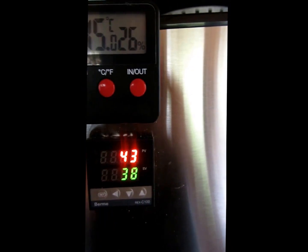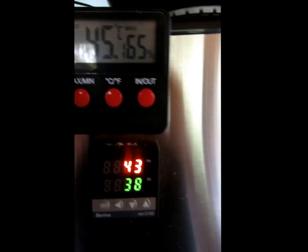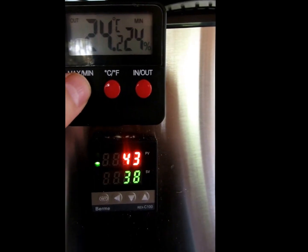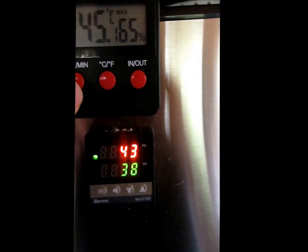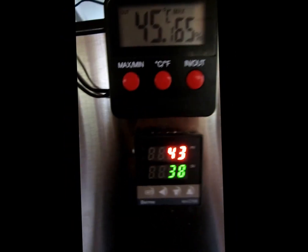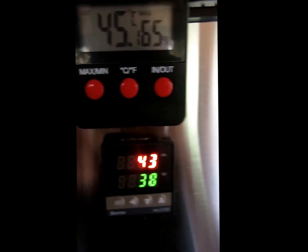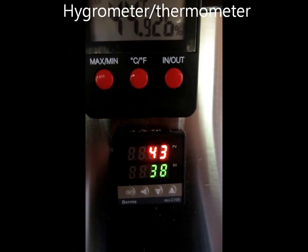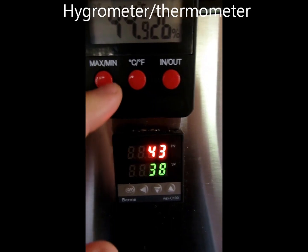You can tell the difference between the readings. Minimum, maximum — max we were at 65% humidity. The in and out is exactly opposite because this hygrometer is normally used for humidity and temperature outside, and I'm using it inside the cabinet.